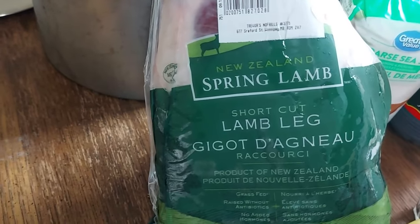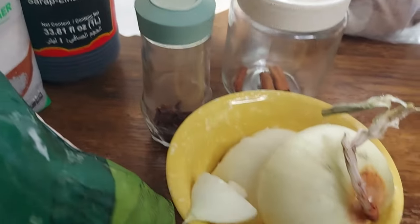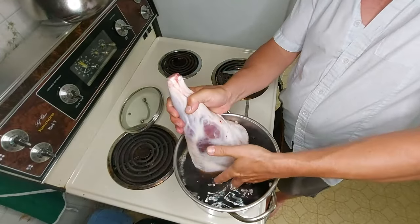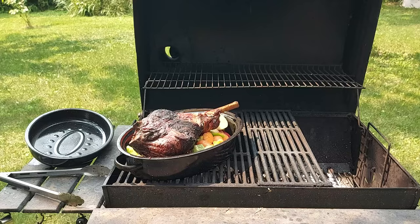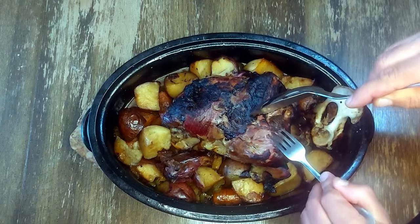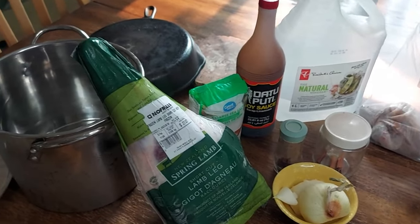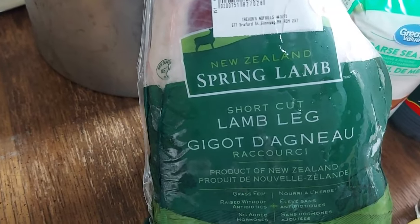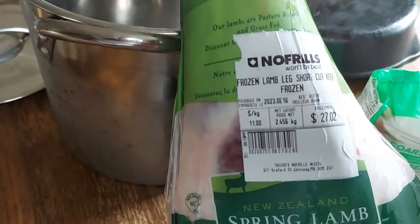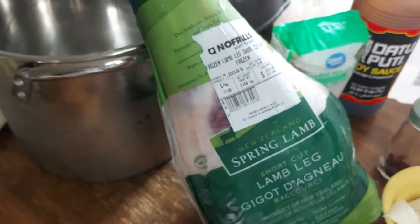Okay, here we have our New Zealand spring lamb shortcut lamb leg, which I got from No Frills for 27 bucks. I'm gonna put it on the smoker and do a long smoke, but first I'm gonna do a brine.